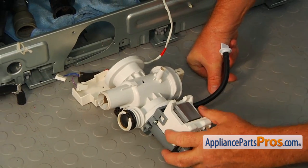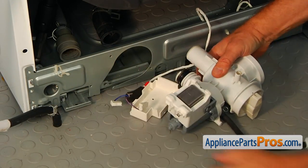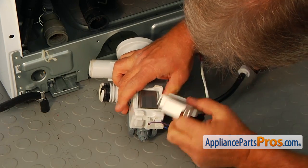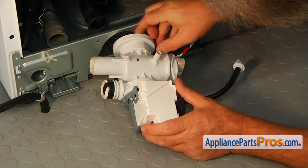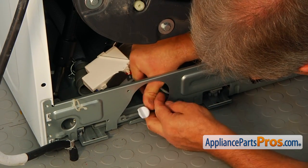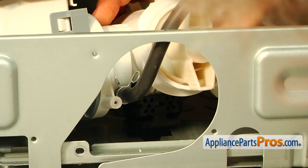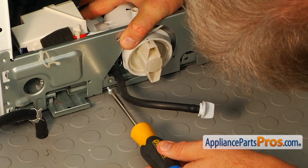Now we're going to put it back into the washer. First, let's connect the wires — it doesn't matter which wire goes where — to the terminals, then put the safety cap on. Install the pump: the little drain holes go in the opening here, harness on the top. Place the rubber mount into the cutout and slide it forward to lock. Now we're going to secure the pump to the chassis with two Phillips screws.